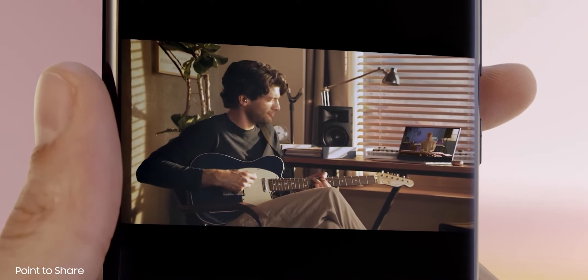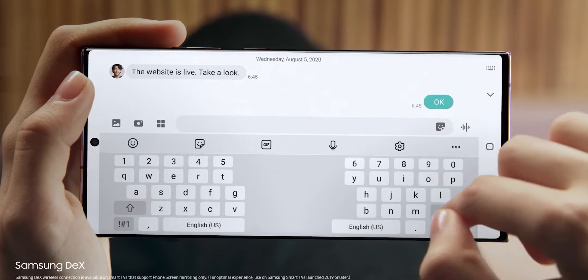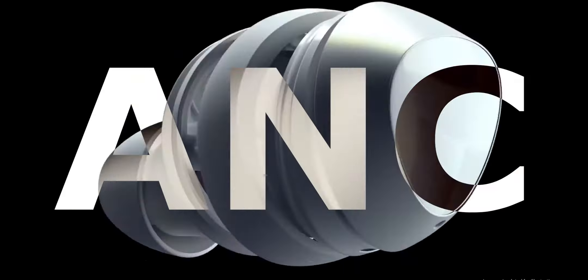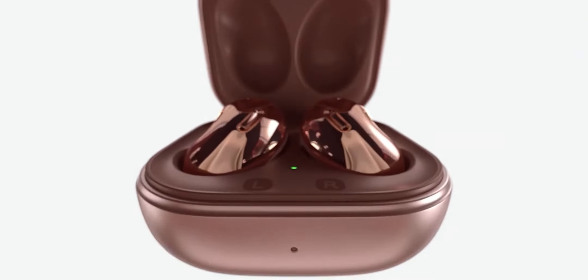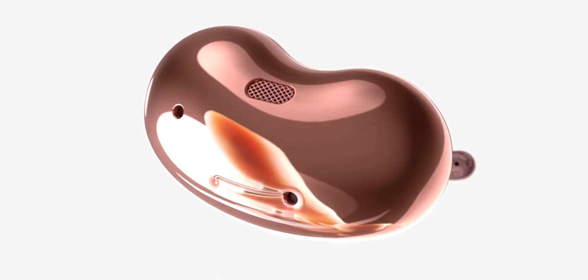All the Galaxy S21 series smartphones will feature this new scanner. Alongside the new fingerprint scanner, we are also getting a new set of Samsung Galaxy Buds called Galaxy Buds Pro. These are the successor of the Buds Plus and feature active noise cancellation. They are not resembling the beans anymore but do come in a carrying case similar to the ones from the Buds Live — truly a mix of Galaxy Buds Plus with the Galaxy Buds Live, bringing together the best of both worlds.